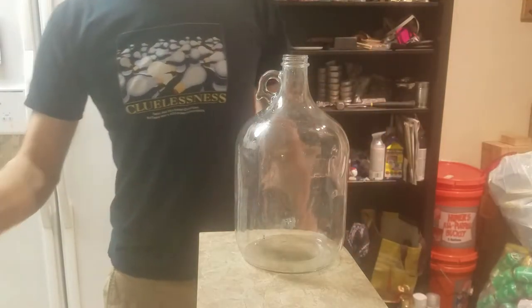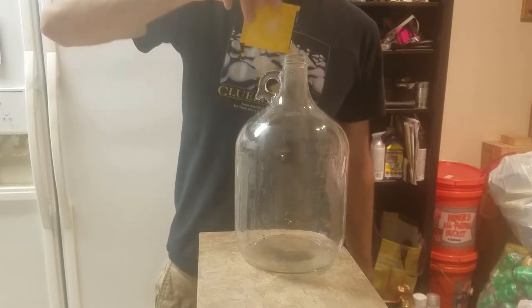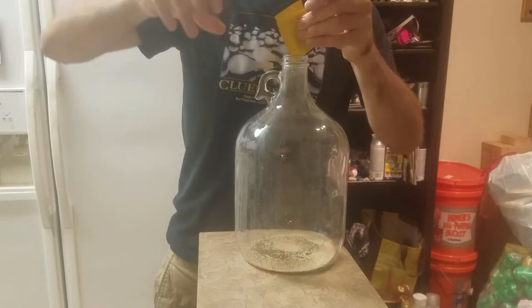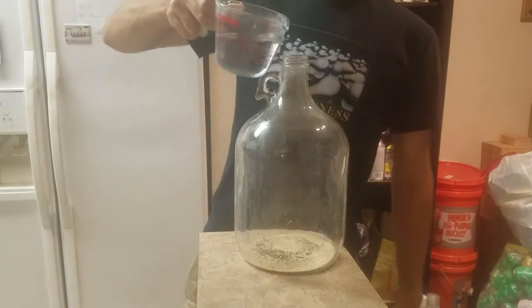For this mead, we're using our all-purpose Red Star white wine yeast, pouring it directly into our disinfected carboy. The yeast is then woken up by adding a cup of warm water and a bit of honey.